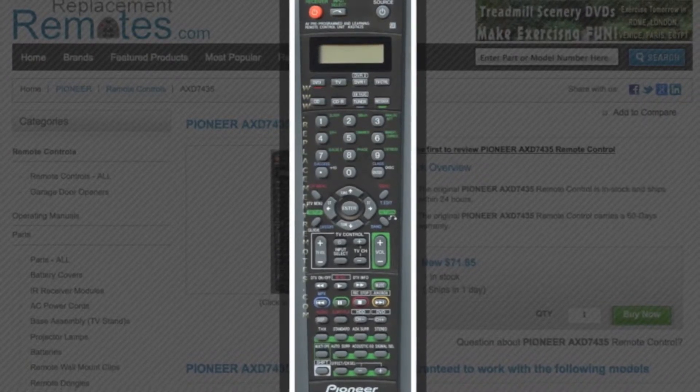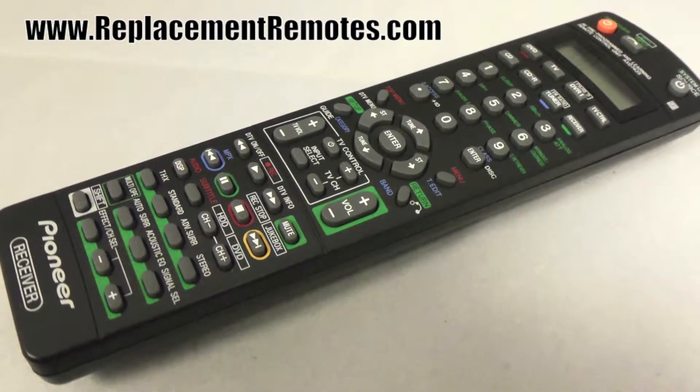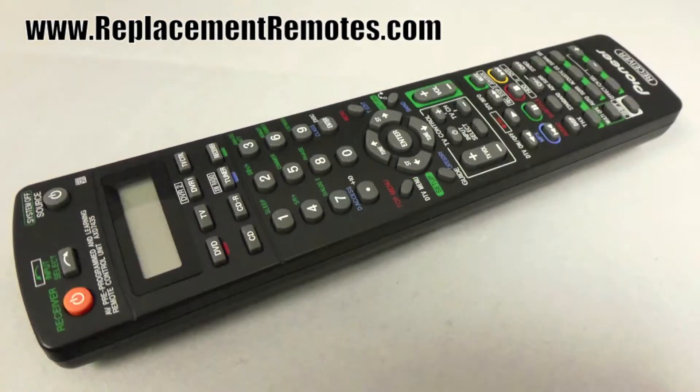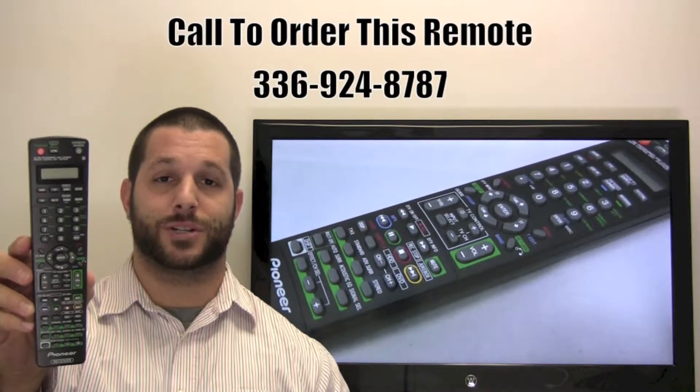The model number on this remote is AXD7435. It is brand new and original equipment from Pioneer. We offer a 60-day warranty and a no-questions-asked return policy right here at ReplacementRemotes.com.